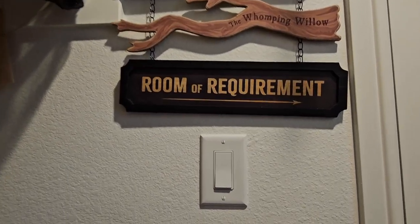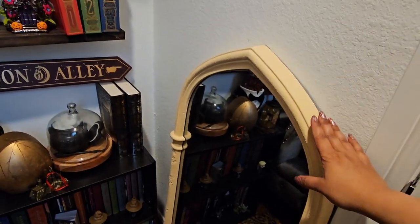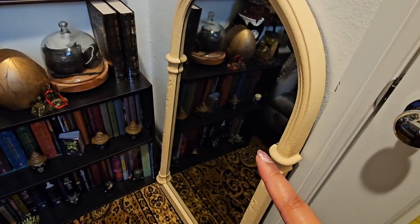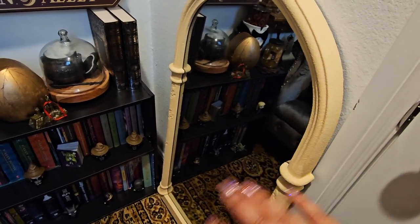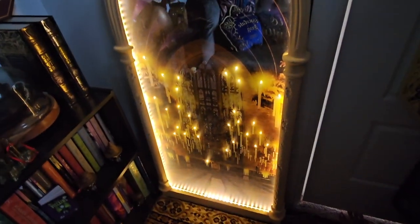On this wall right next to the door we have this sign which is so cool — I love that everything is hanging off a chain, really really cool. It's from Spirit Halloween. Right below it this spot was just so empty so I decided to get this mirror. It looks like a normal everyday mirror but when you turn it on it looks like another dimension into Hogwarts. Here, I'll show you — even with it being sunny outside, this is the mirror off, and this is when you turn it on. How gorgeous — I don't know if you can see it, but it looks even better in person.